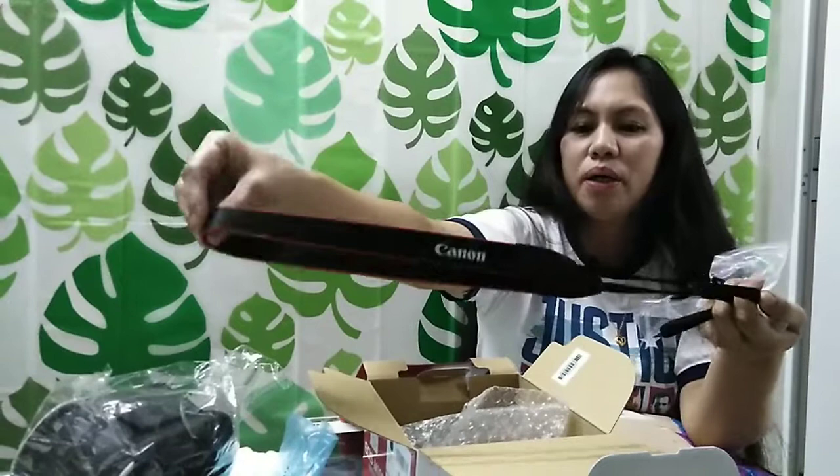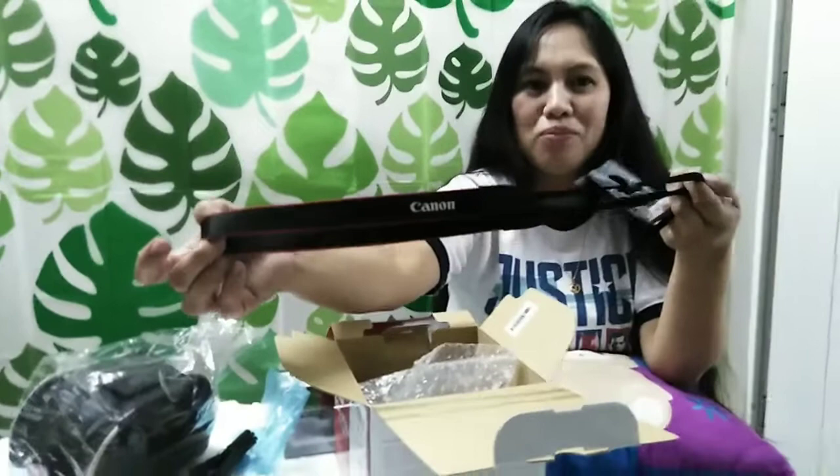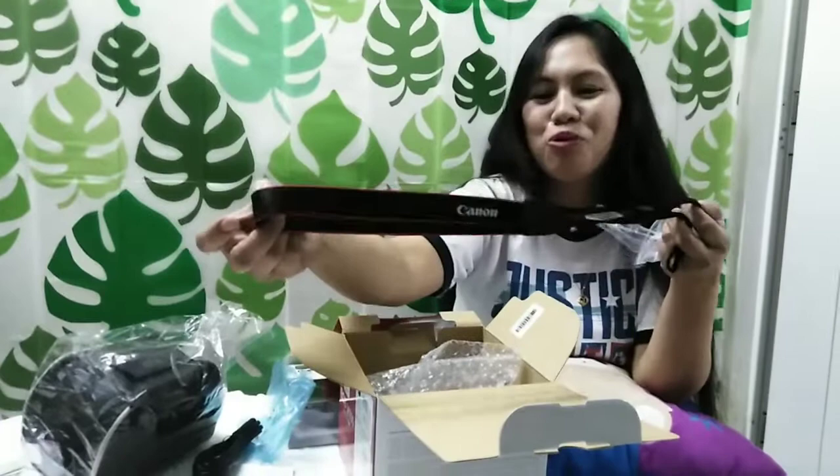Sabi nga po nila, mahirap daw po kasi baka pag hindi maayos po ang pagkabit, baka po malaglag. Naku po, sayang po — napakamahal pa naman ang camera. Mantahin niyo po, 25,000 pesos. Matagal po natin pag-ipunan yung 25,000.